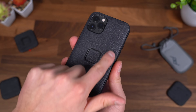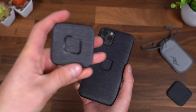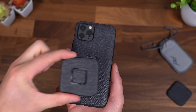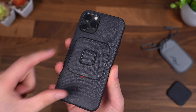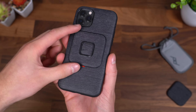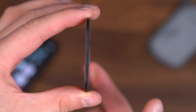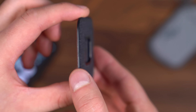Peak Design still thought of you. For example, if this is a normal case without their Slim Link technology built in, there's a universal adapter that you can get with that Slim Link technology — it has an adhesive on the back. So if this was a regular case, just line it on up, press it against the back of the case or the back of the phone, and now you can take full advantage of Mobile and all of the mounts and accessories. It's also pretty crazy how thin the universal adapter actually is, which is really important.